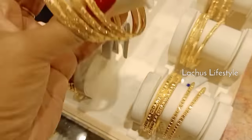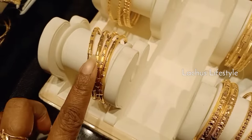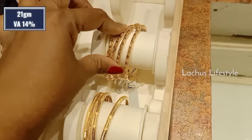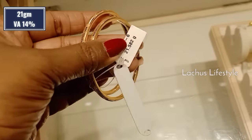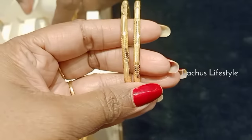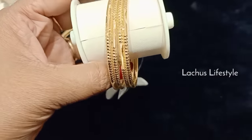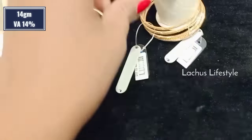Now, these are daily-wear bangles. They are fancy bangles. If you want to use these bangles, you can use these bangles. They are like combi bangles — these bangles are like 16 to 20 grams. They are handmade bangles, they are like glass cut finish. They are like 21 grams. We have a lot of bangles — they are like 12 grams, and these bangles are like 14 grams.